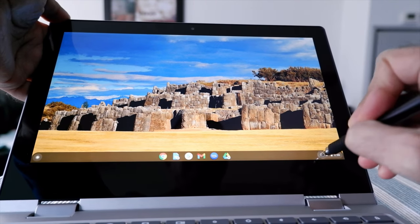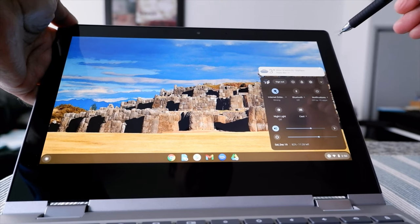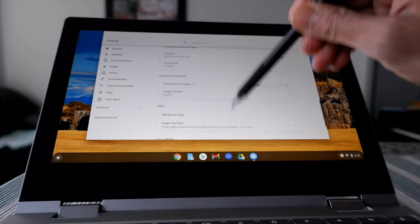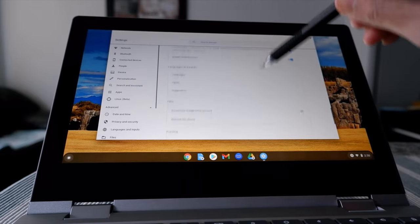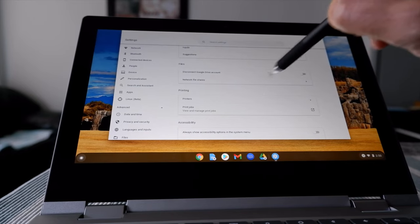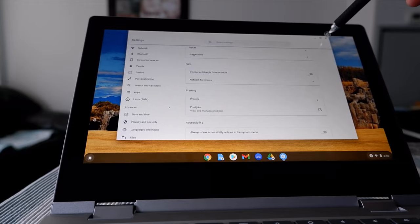If you go to settings for your Chromebook, in the past all the settings were available here — there was a downloads folder option right here and you could do everything from there. But now it's not going to work that way.